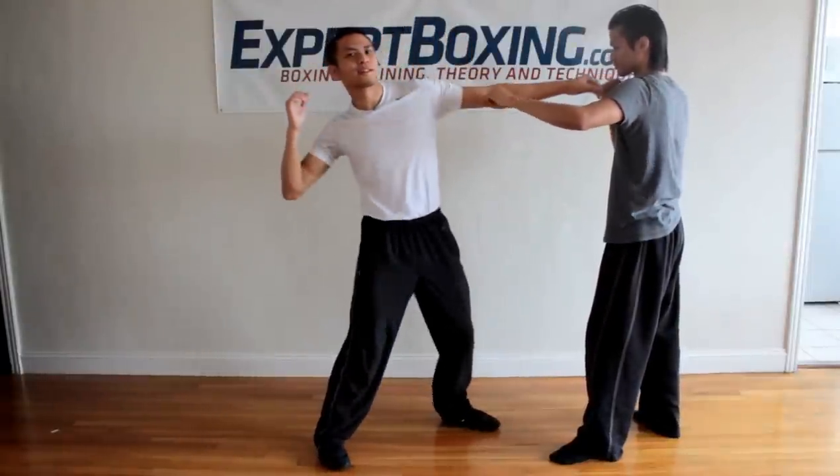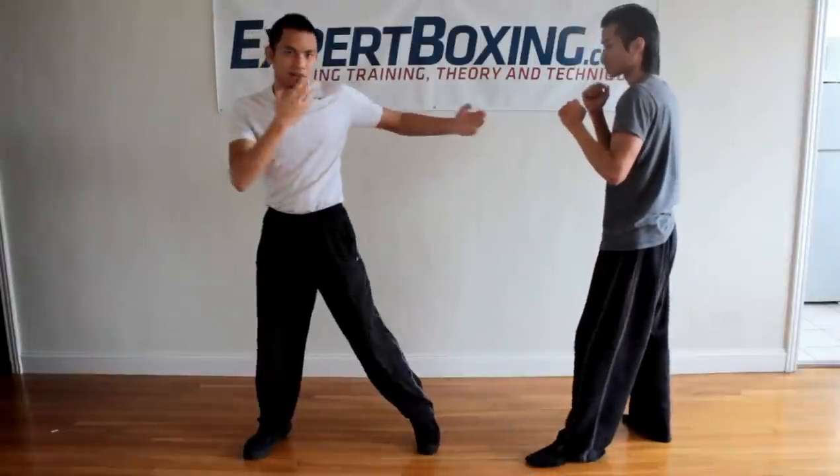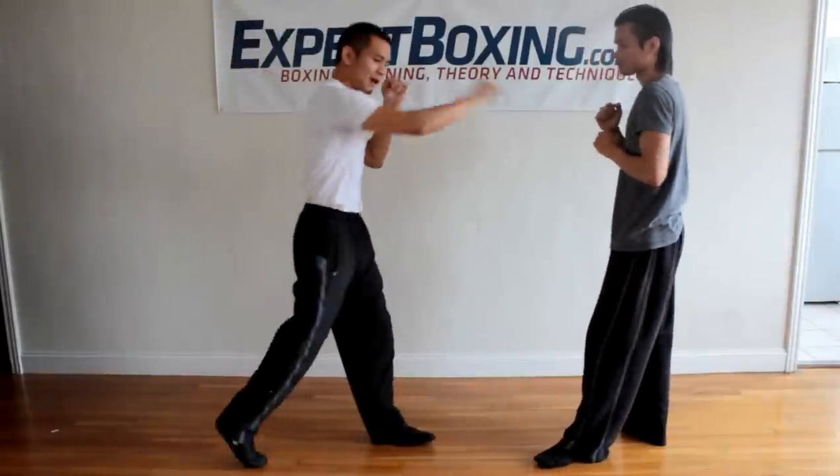Sometimes in a street fight they throw a right hand like this and their chin is wide open. So pump them with the left hook — you see how it turns my hand away already — and then come back with the right hand.